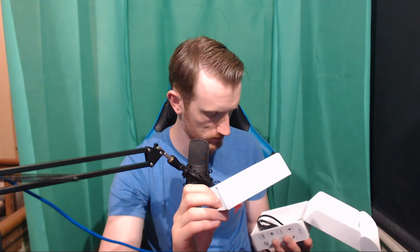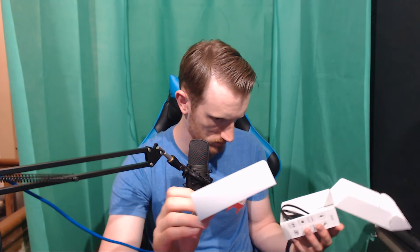The driver and program to configure the buttons is only compatible with Windows, and you need to download it from yuharumobility.com. Lifting up this section in the box, it looks like there's only a cable - USB to micro USB. It could have been USB-C, but since you'll be using it wirelessly, this is solely for charging.